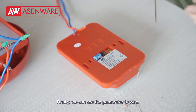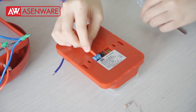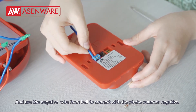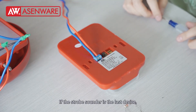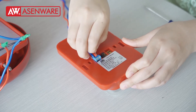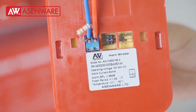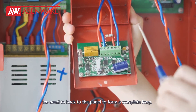Finally, we will use the positive wire from the bell to connect with the strobe sounder positive, and use the negative wire from the bell to connect with the strobe sounder negative. If the strobe sounder is the last device, we need to add one 6.8K resistor on it. If the control module is the last device in the loop, we need to move back to the panel to follow our company loop.